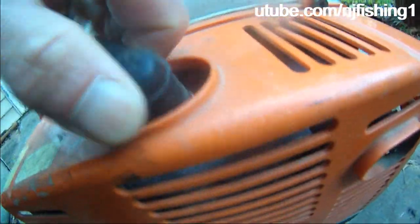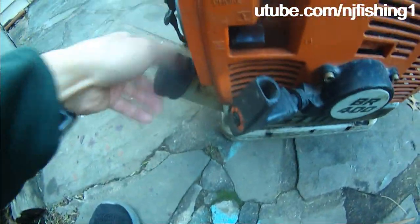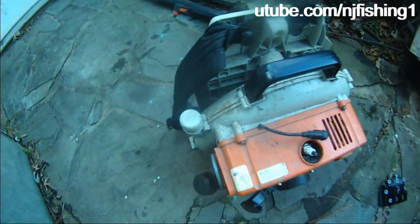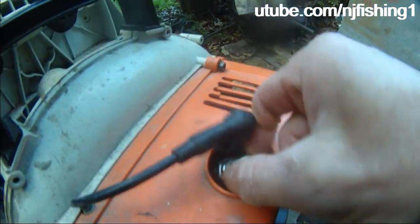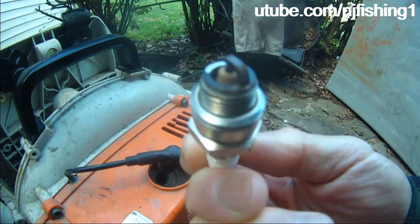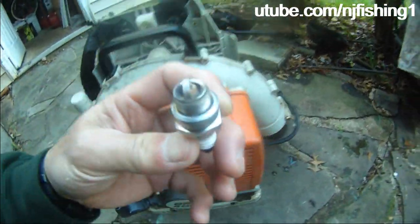I'm not even sure if this spark plug is good, but we'll see. I'm going to unscrew it and check the spark plug condition. The spark plug looks pretty good, but I'm gonna shine it anyway. I shined it — not the best shine, but that's good enough.